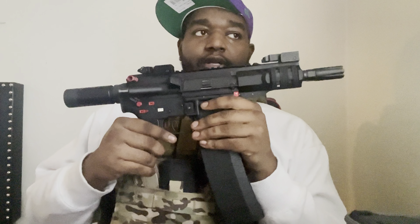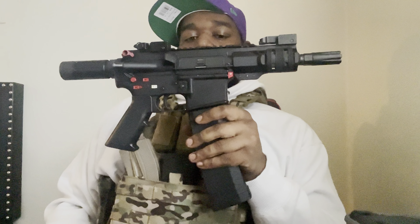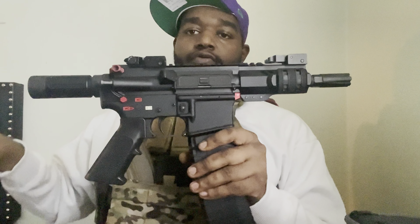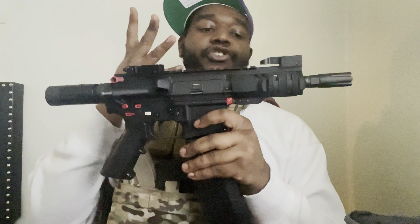The second con is that it's very hard to get these to operate right. There's so much you have to do — you've got to get a good buffer, tune it properly. It starts off cheap, but once you get to shooting it, it turns into a whole bunch of other expenses. You've got to put a lot of money into it — that's the second con.